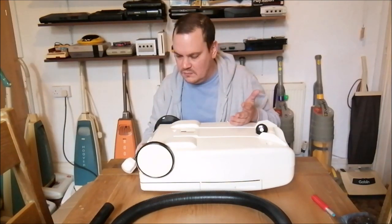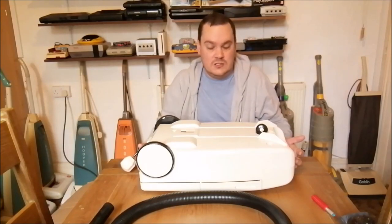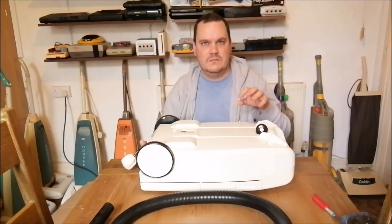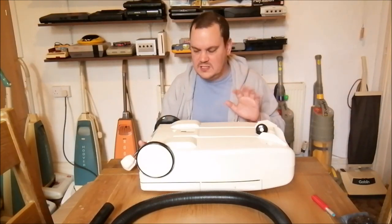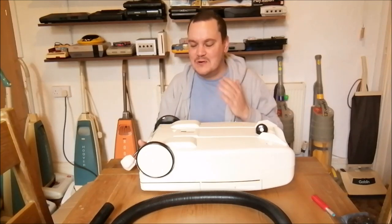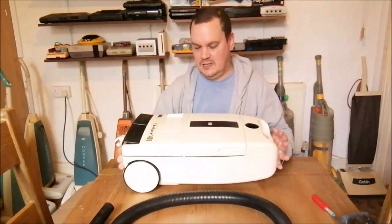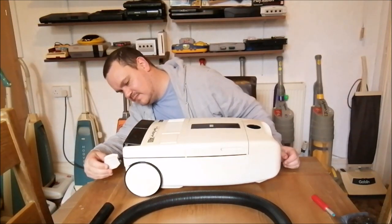The fact that it says Aspirador Mecánico on it would suggest it actually is Spanish. Maybe this is like how Goblin used to make machines for other companies - I wonder if the company who made this were like Spain's homegrown equivalent to Goblin, and they've made this cleaner under a Kellner brand. It might be a catalog machine made for a Spanish catalog. It's so fat - and that is a strong rewind.